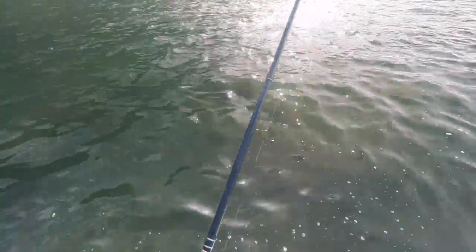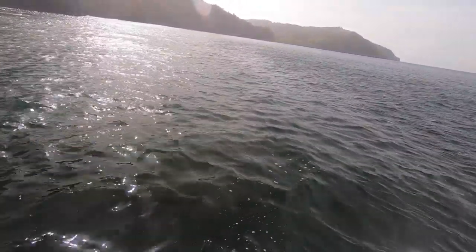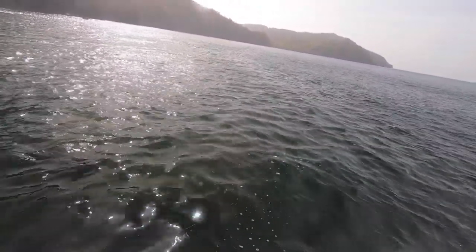A big trumpet fish, boy. That's crazy! Yeah, he's coming after the bait for sure.